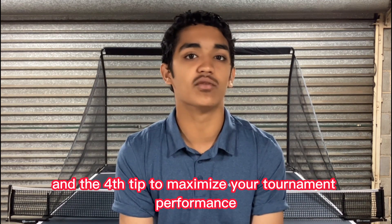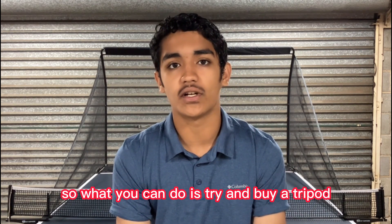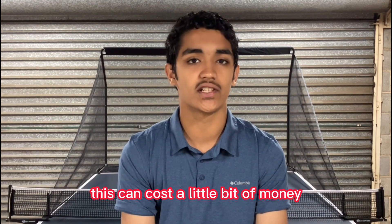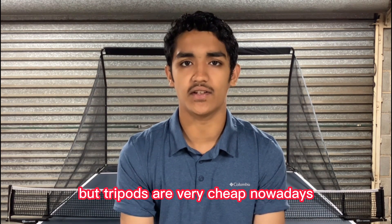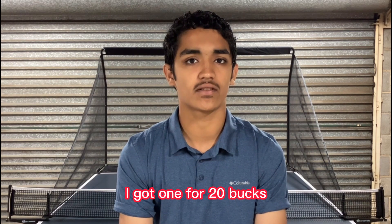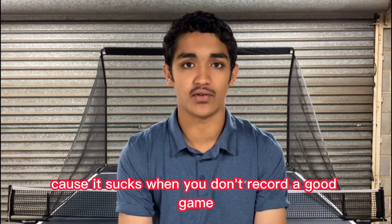The fourth tip to maximise your tournament performance is using video analysis. Try and buy a tripod — tripods are very cheap nowadays, I got mine for 20 bucks. Make sure you have enough storage on your phone because it sucks when you don't record a good game.